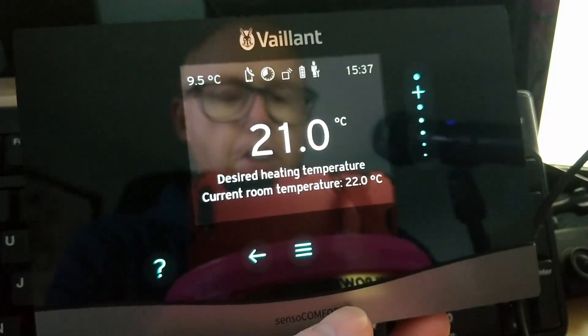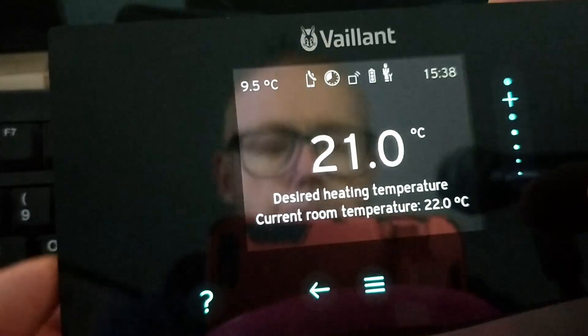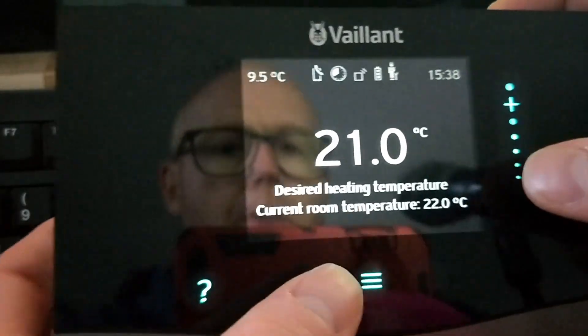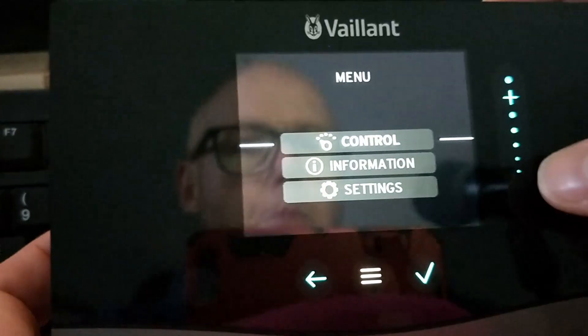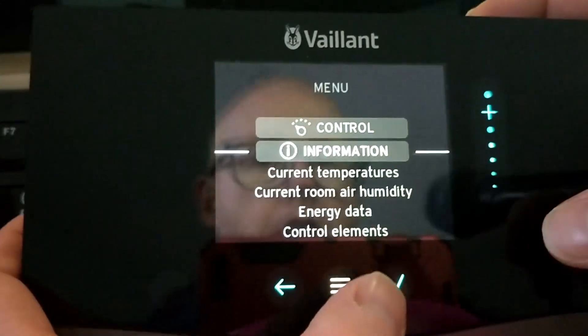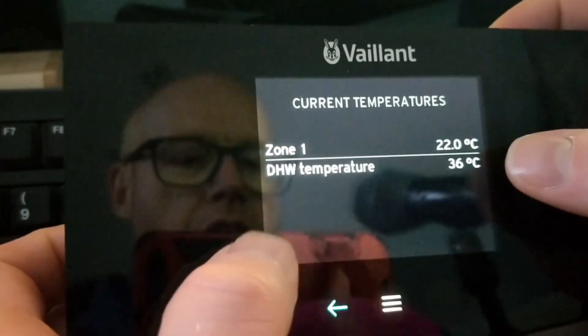If you've been following along on this series, hopefully you've got your central heating settings dialed in for your Vaillant Arotherm Plus heat pump. Today we're going to have a quick look at the domestic hot water settings and get you in the ballpark of what you should be looking at. The first thing I want you to do is completely ignore the temperature that shows in here for your domestic hot water.